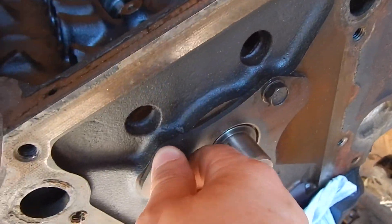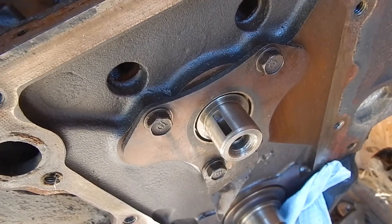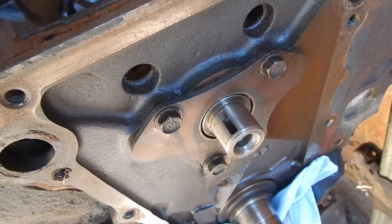Put it like that. I don't know what the torque spec is off the top of my head — maybe 17 pounds, if I remember correctly. I just snug them up good and tight.